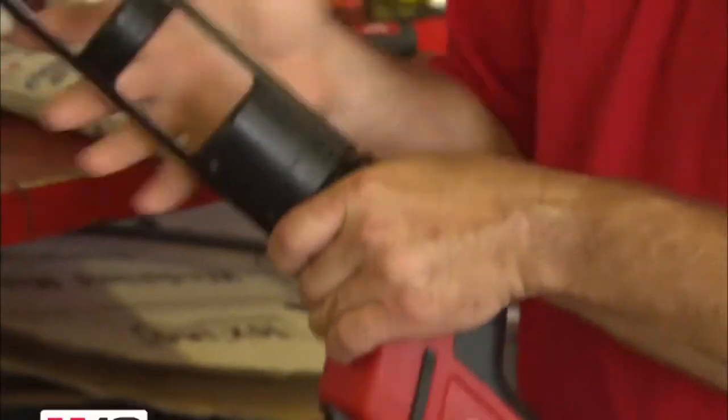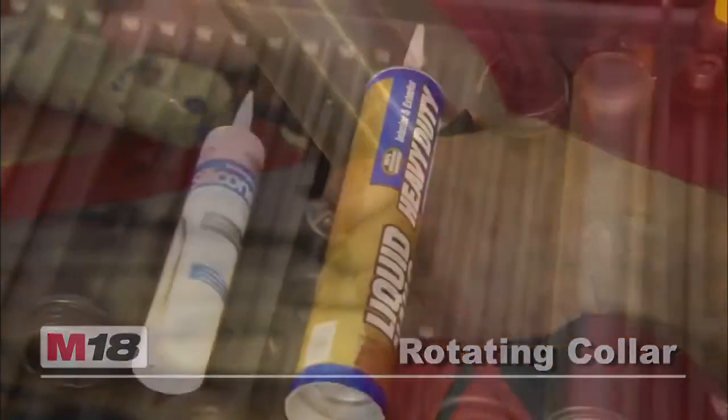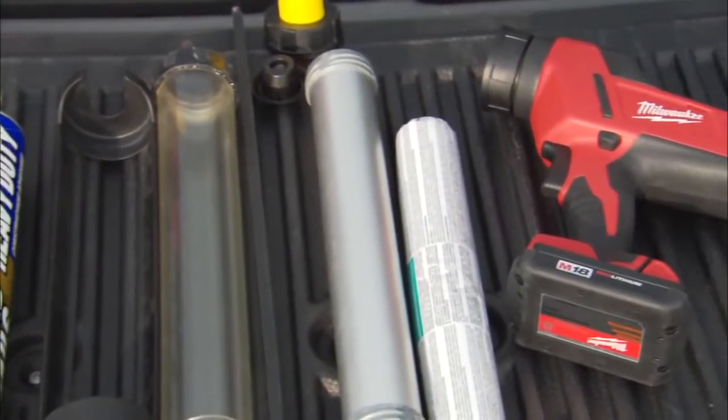The gun has a quick-change, rotating-collar carriage design, which means quick, easy changes between 10-ounce, quart, and sausage-style material containers.